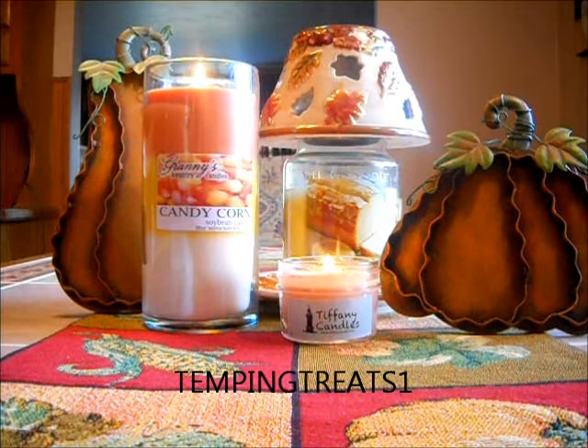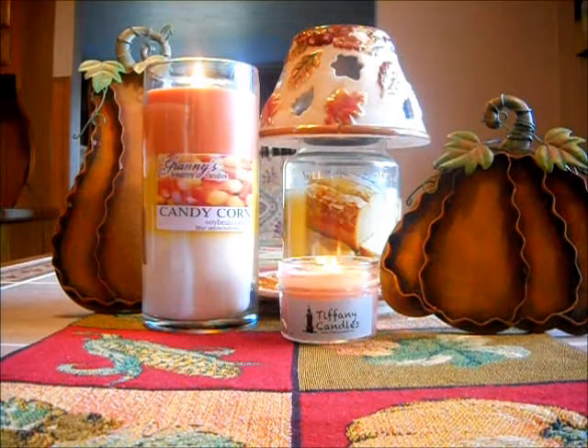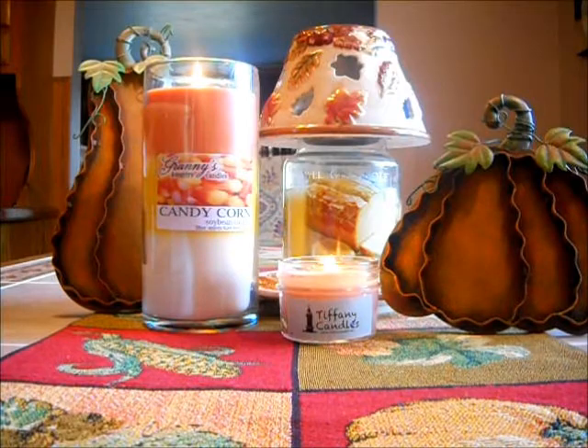Hello everyone, welcome to my Friday Weekly Melts. I have three candles in front of you today — one I just started to light. So I'm going to get right into this.